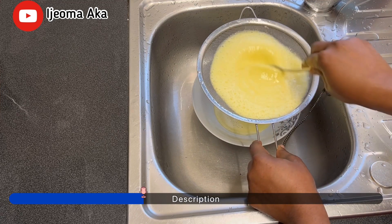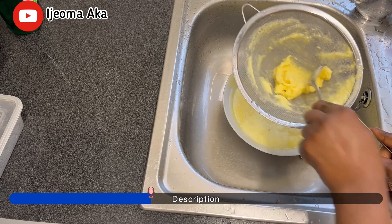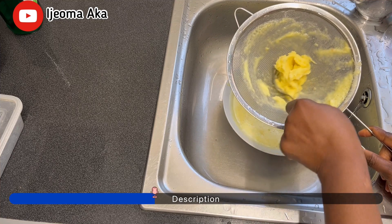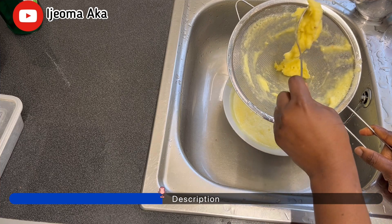Honestly speaking, you have nothing to lose, but gain a lot from taking a glass of cold Zobo drink every single day. The taste doesn't taste nice, but it's very, very medicinal in the body.